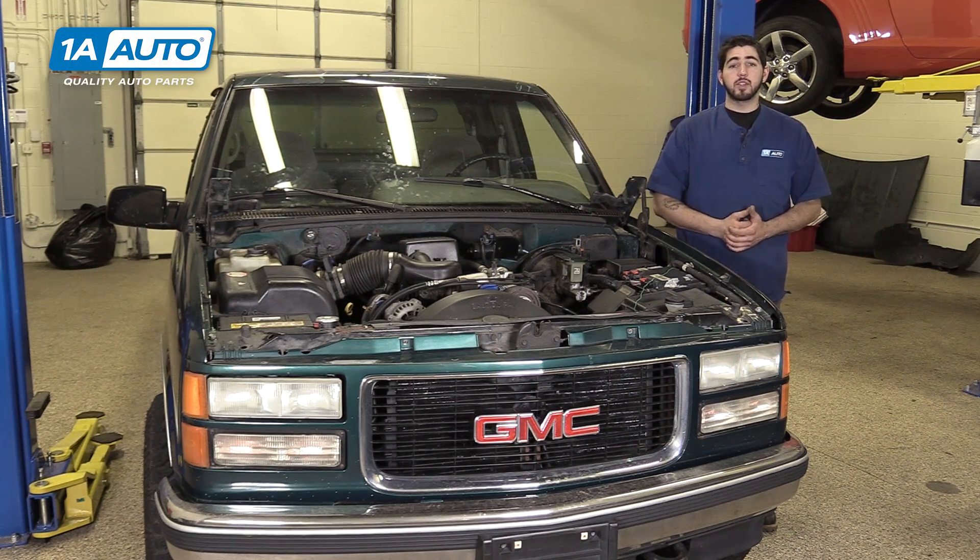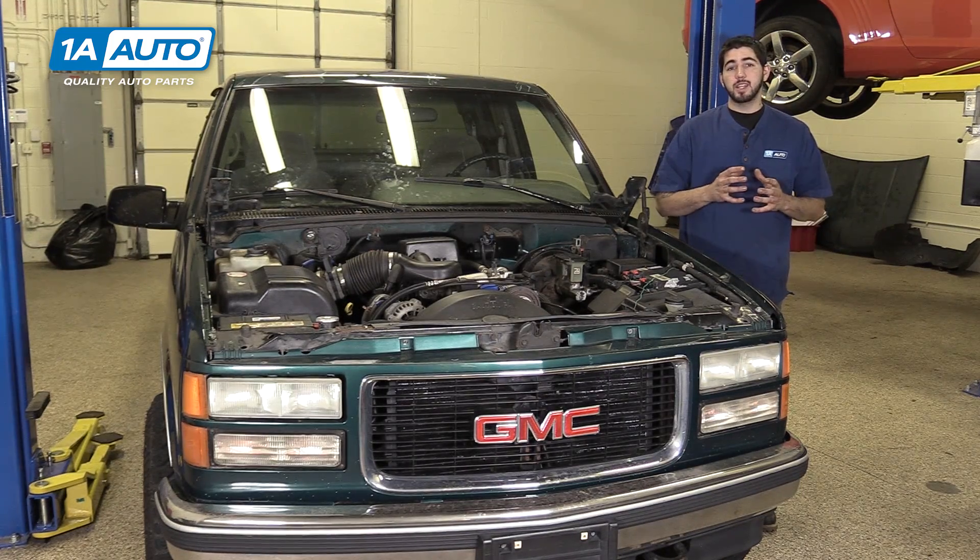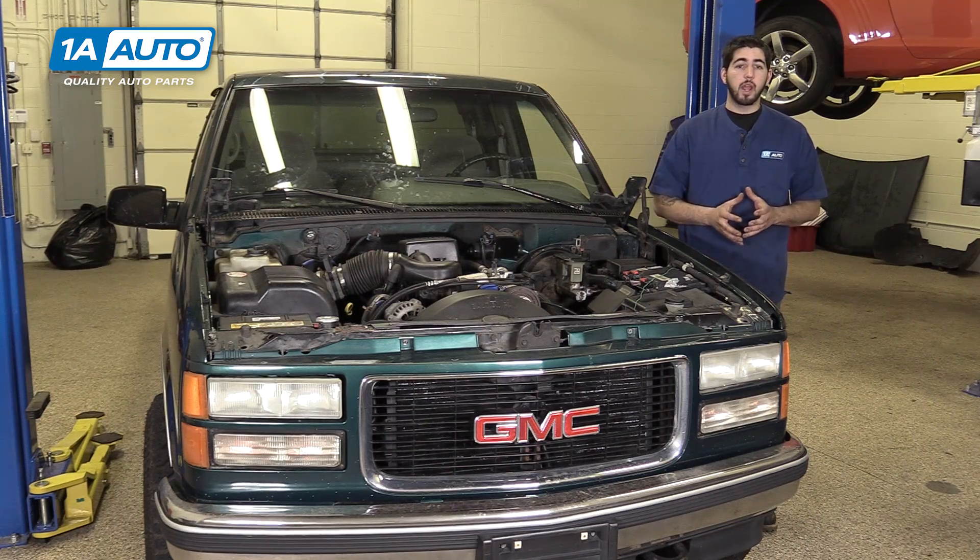In this video, we have the cylinder heads off of the small block Chevy 350 with a 5.7 liter Vortec from our '96 Sierra. We're going to show you how to overhaul the head by removing all of your valves and replacing the stems, as well as re-grinding or lapping the valves to make sure they seal nice and tight against the cylinder head. This process can also be used to change your valve springs, keepers and retainers, although we did reuse our original ones. If you like this video, please click subscribe. We have a ton more information on this and many other vehicles, and if you ever need parts for your car, you can follow the link in the description over to 1AAuto.com.